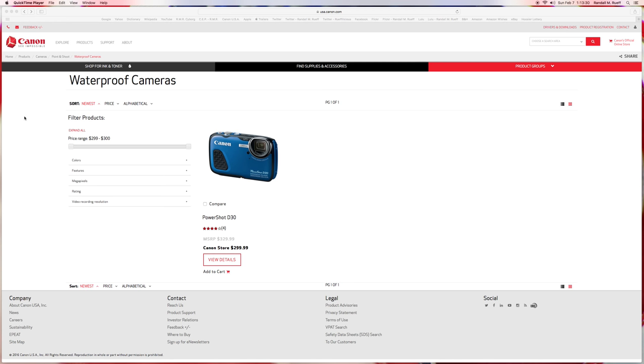Ladies and gentlemen, boys and girls, I'm Kenny. In this video I'm going to talk to you about waterproof cameras and housings. Canon makes one camera that is supposedly waterproof — it costs about $300 and it's the PowerShot D30. I thought I would do a little video about it because not very many companies make cameras that are waterproof.